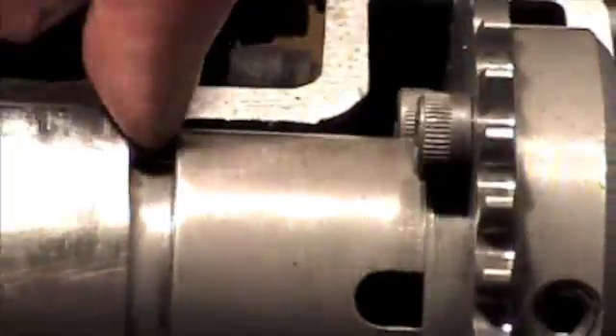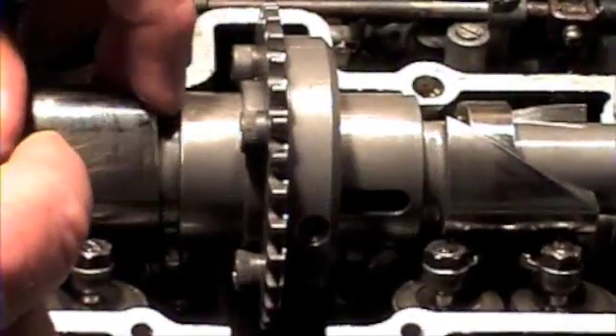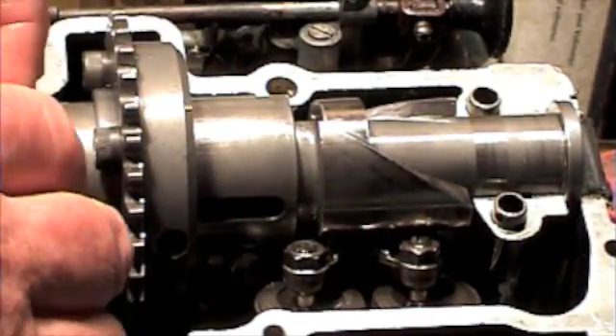You can see the adjustment — that's minimum duration there. You move it along, that's maximum duration — that's 85 extra degrees.